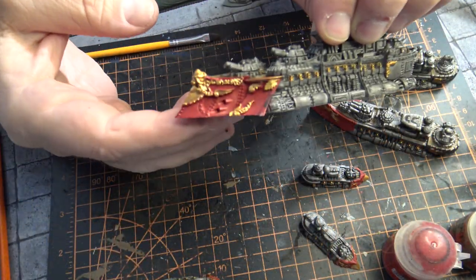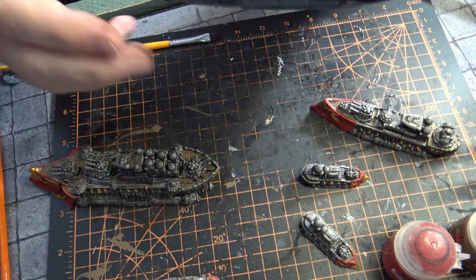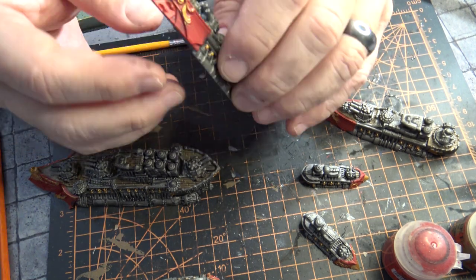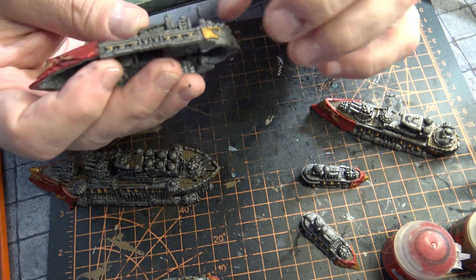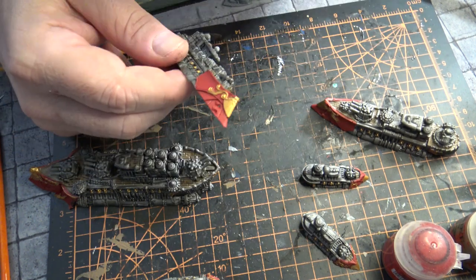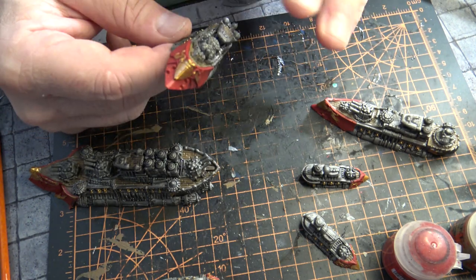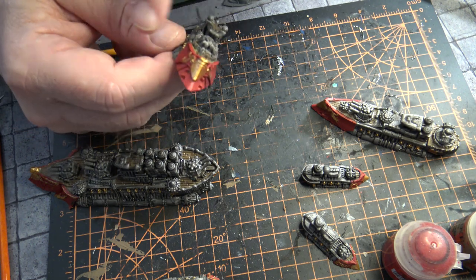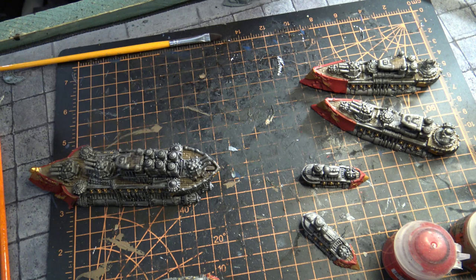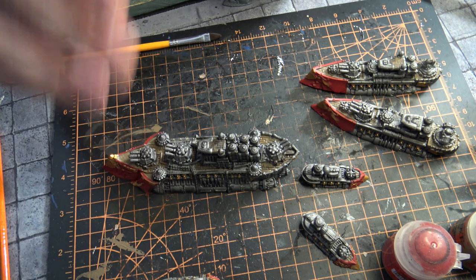So we've got the gold trim on here and as you can see it's really going to make things pop. One of the things you want to do — and the nice thing is these are hollow, so putting them together is quite an adventure — but you want to get to this point and then take an Agrax Earthshade or a nice brown wash and get the deck, the reds, and the golds, and then come back out with them. That's really going to help these beautiful models pop.